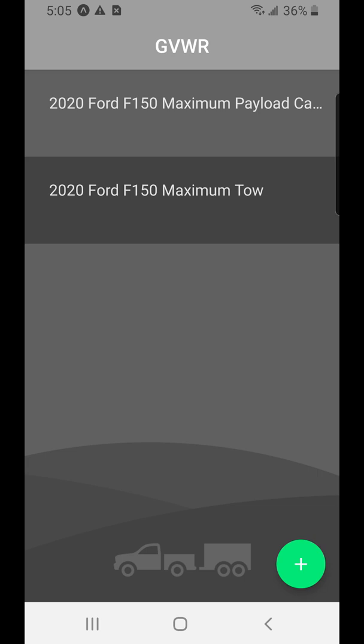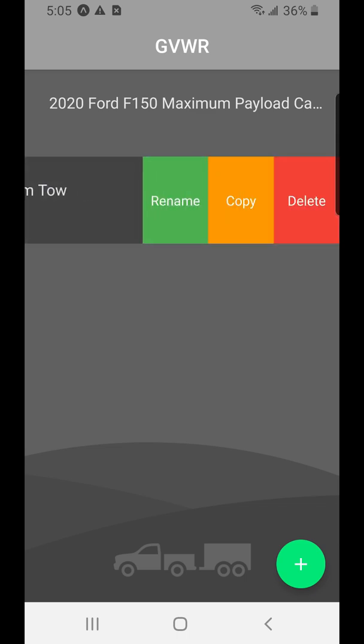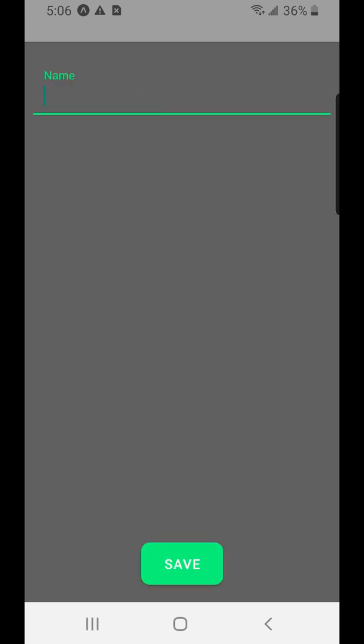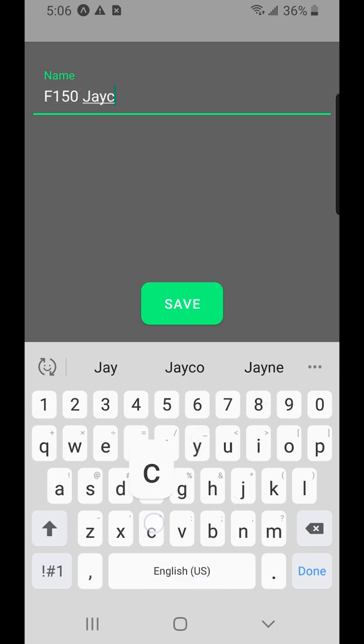This is the main screen of our app called GVWR. It's got a couple of default setups with different truck and trailer combinations. You can rename them, copy them, or delete them — if you swipe to the side or do a long hold, it has the same options. We're going to go ahead and add our own setup, since we got the ratings off the door frame of the truck and from the owner's manual. We'll call it F-150, and that was a Jayco brand trailer.